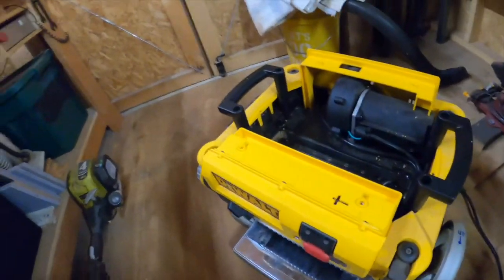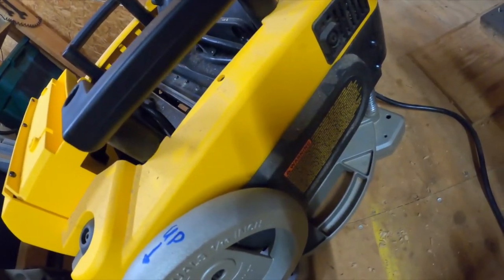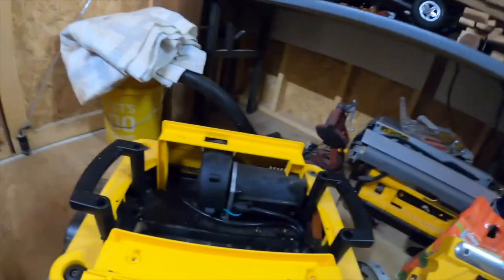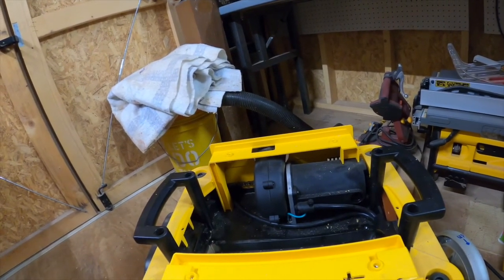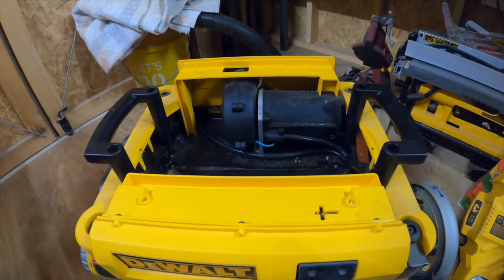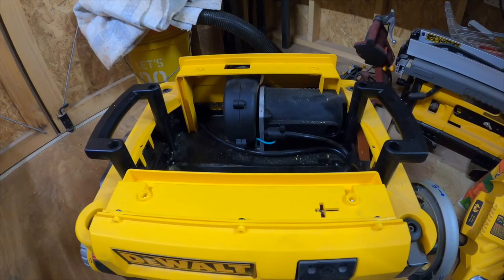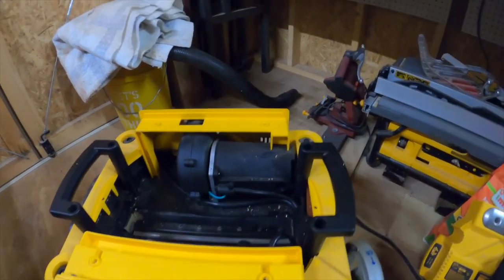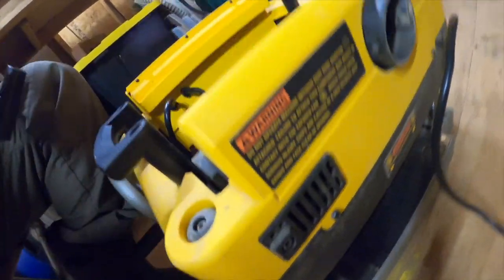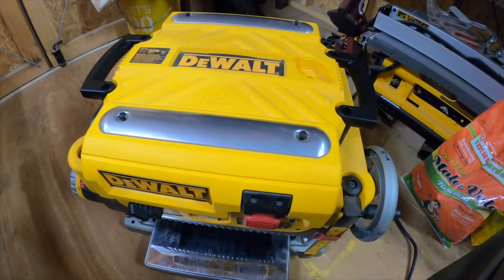I also removed this cover and did not see anything, and removed this cover over here — did not see anything. Then I put everything back together and tested it again. This time it started, was going, you could tell it was getting ready to die, and all of a sudden it just went clunk and sparked. I'm not 100% certain, but I think the spark came out of here rather than the exhaust port.